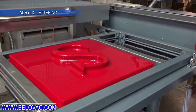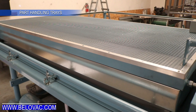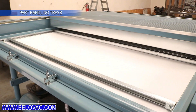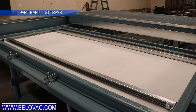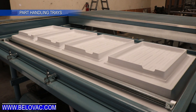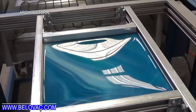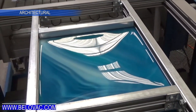Vacuum forming can quickly produce a multitude of different products, a few of them being shown in this video. Compared to other fabricating techniques, vacuum forming is miles ahead in regards to speed of production. For example, a 3D printed part could take hours or even days to produce, while the same part could be made in mere minutes with the right vacuum forming equipment.